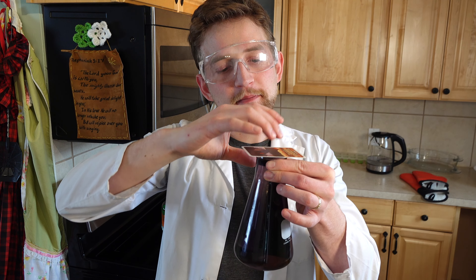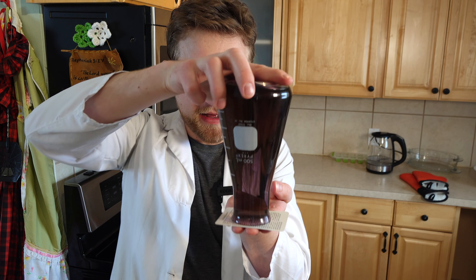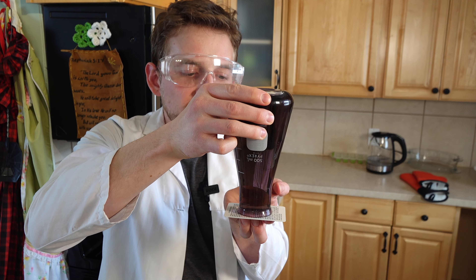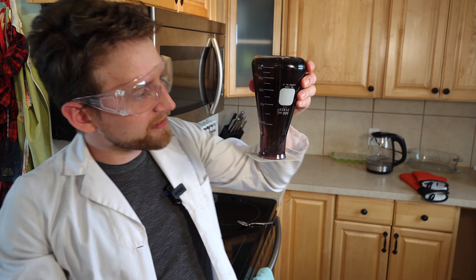Now if I put this piece of paper — which is just a playing card — on top, I'm going to put my hand on top of the piece of paper and flip the whole thing over. So now my hand is preventing this water from falling all over the ground. What happens when I let go of the playing card? Look at that!